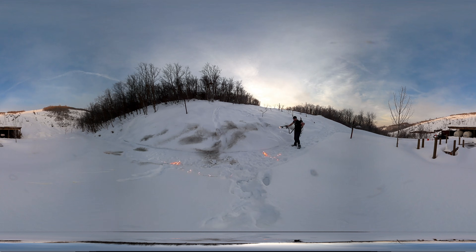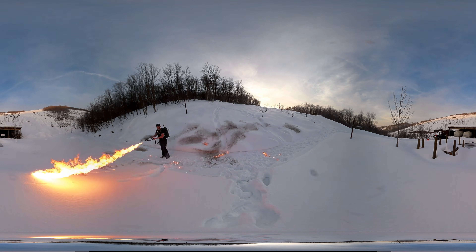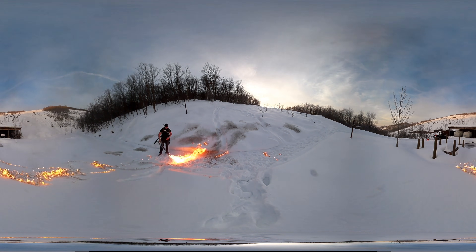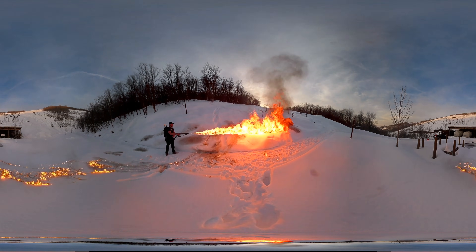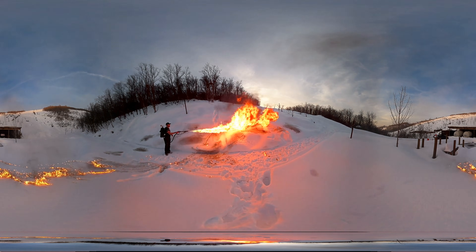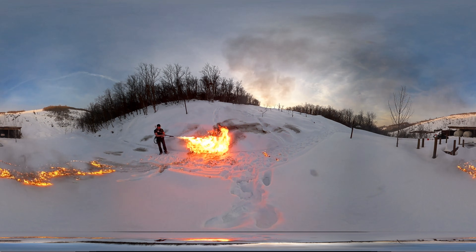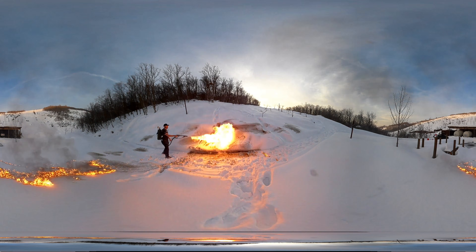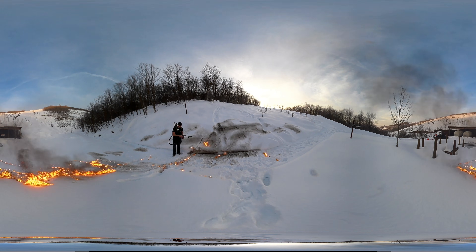See how it drips more now. My pack got a little light fast.